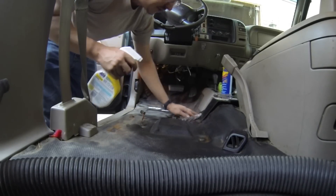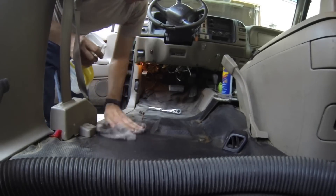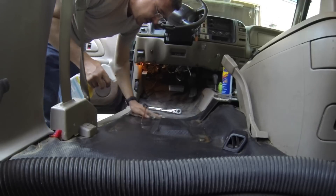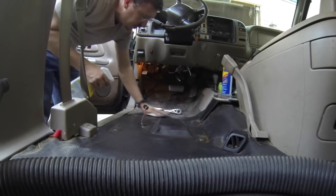I don't know how much of this stuff you guys want to see honestly — I'm just putting in a couple seats. It's not really a how-to: take some bolts off, take the seat out, put the new seat in, put some bolts in, plug in the wires, sit, stand, sit, stand — that sort of thing.